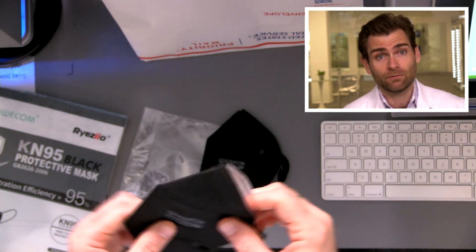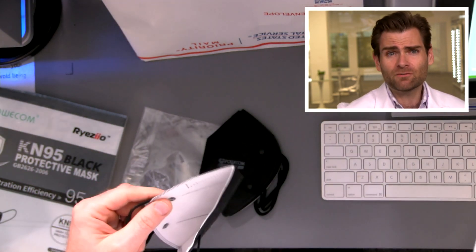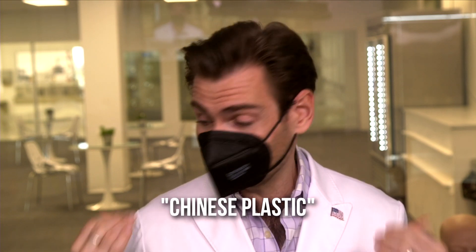GB 2626-2006 is the Chinese standard for KN95. The reason I don't love the KN95 standard is because it's self-certified — anyone can just say they've done the test themselves and it passes. There's something going on with Chinese-made masks — I'm going to call it 'Chinese plastic' smell. I've tested three to four hundred masks and every single one of them has this same plastic smell. It's not a derogatory phrase — it's just interesting that they all share it.